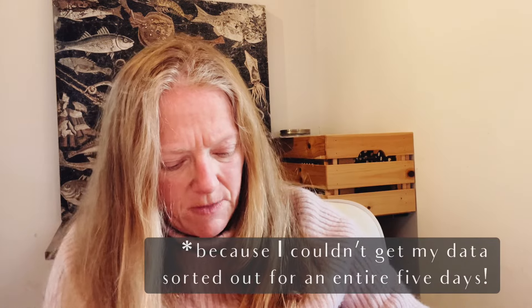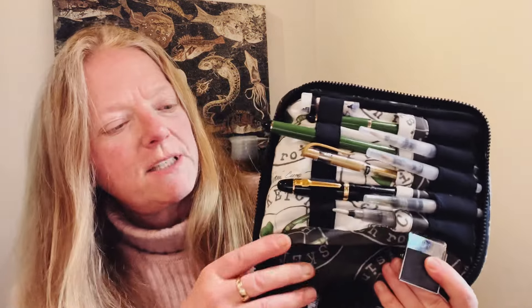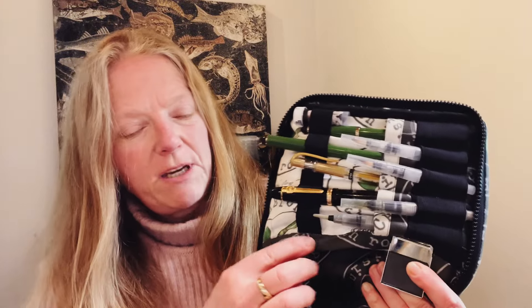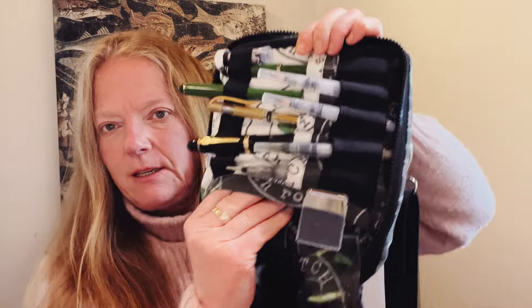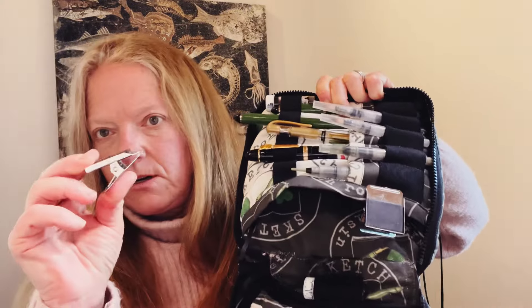This is a prototype, and the samples are coming back from the factory this week. The one big difference we've made is that the pocket will face up on the new version, so the sketchbook will be less inclined to fall out — that was a bit of an oversight on my part.